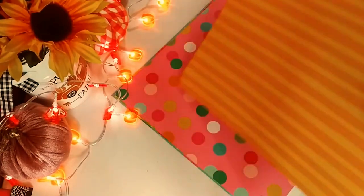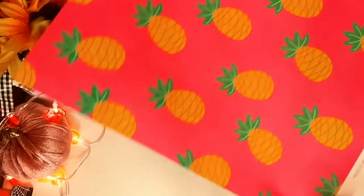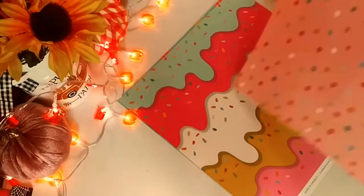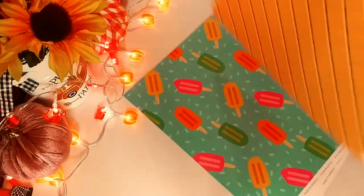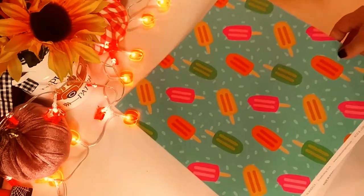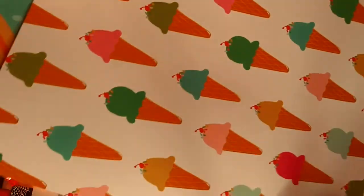I like the fact that every sheet is different, so you don't get repeats. It's double-sided. This is really, really nice — the pineapples. I love the brightness of the paper. Again, more watermelons, green, and sprinkles. I love this sheet, it's actually really, really beautiful. And this is actually the first time I'm seeing it with you guys. We've got some popsicles and the stripes, and more ice cream.